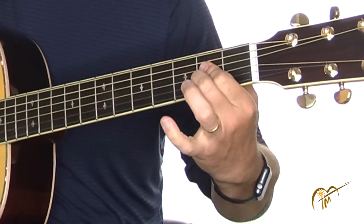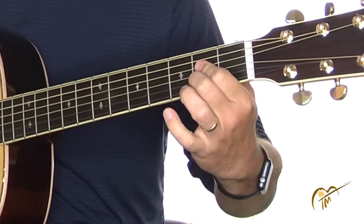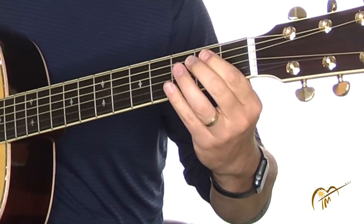If you have bigger fingers this might be the easier one to use. Mine are average, but it's just a form that I can get in and out of very quickly. We'll call that form number two.